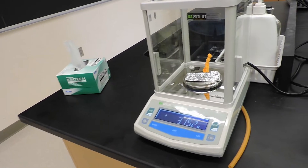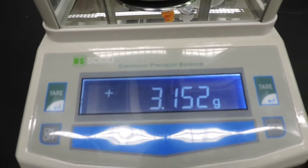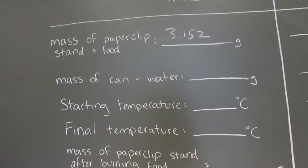You will weigh this paper clip assembly, and the weight of that is 3.152 grams, which we have written here.